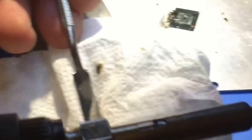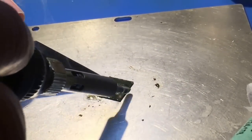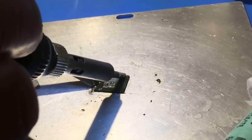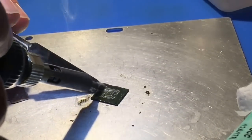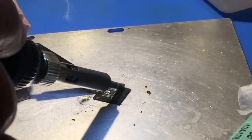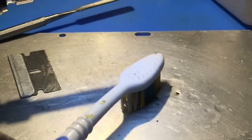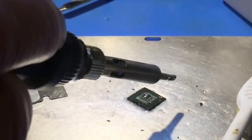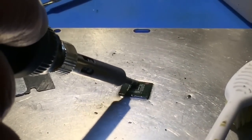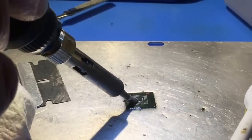I'll get this off of here. It kind of liquifies once you get enough heat on it. If you dig too much you'll expose some copper like I did there, but that should still be okay — you don't want to go into the inner layers. It's ready for cleaning now. It's a lot better than when I first did it.